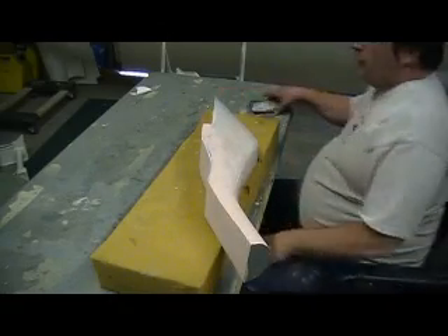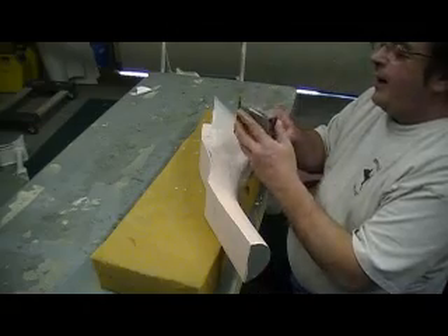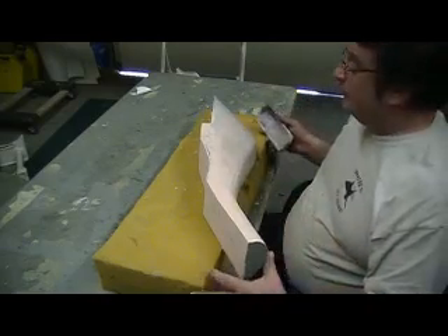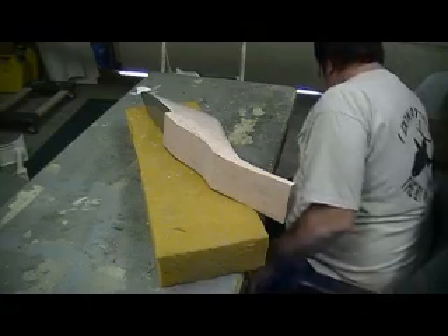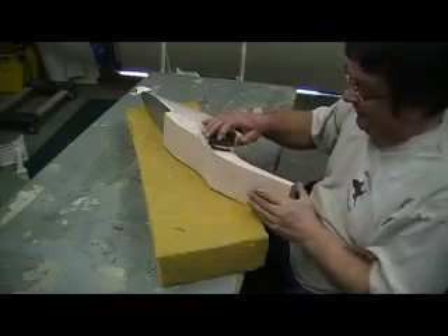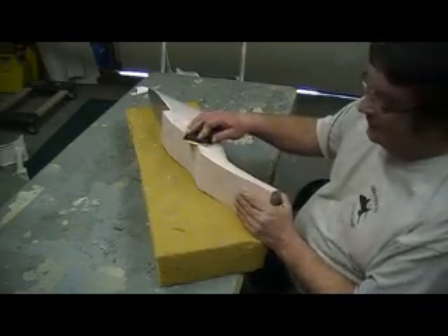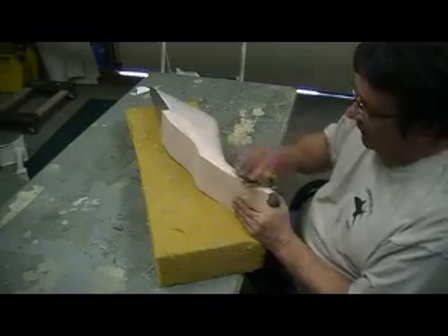If you go to our website, video number 355 — someone gave us some pictures of the inside of this ductwork showing the panel lines and everything inside the ducts. Now, is that really Barack Obama? That's what I want to know.